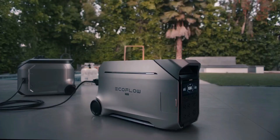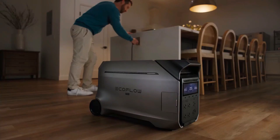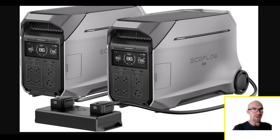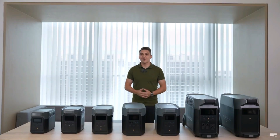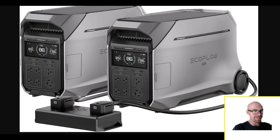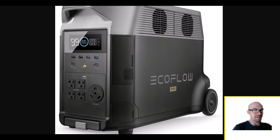Taking a quick look at the Delta Pro 3 — not the Delta Pro 2. I don't know what happened to that one, unless they're counting the Ultra as the 2. Maybe they were just worried there were too many Delta 2s already — the regular Delta 2, Delta 2 Max. That's probably what it is. They probably just said screw it, let's just go to 3.